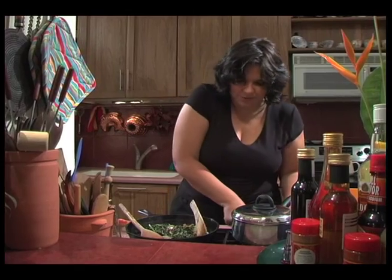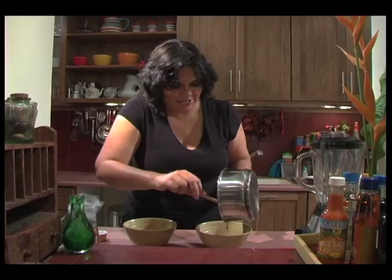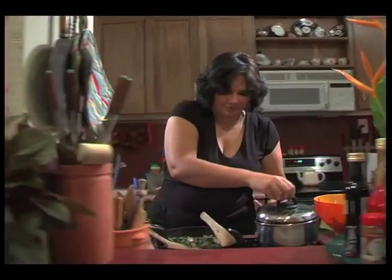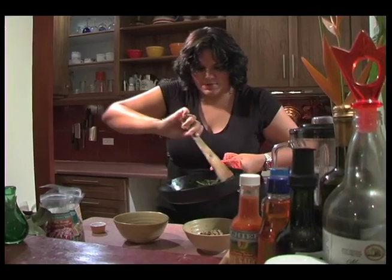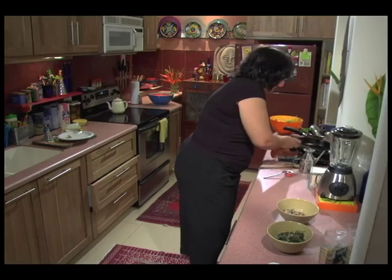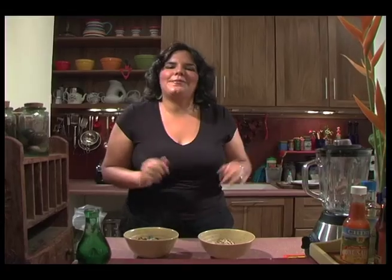Turn everything off. Because we put the butter in, the rice is really moist and lovely - it hasn't dried out. The greens are nice, and here is the bhaji. I'm just going to garnish it with a tiny little bit of scotch bonnet on top, and there you have it - another really delicious, very simple, quick meal for the vegetarian.